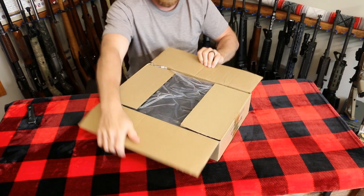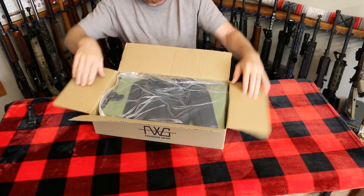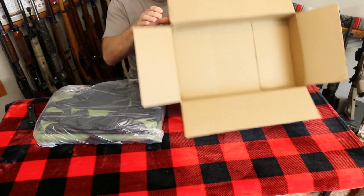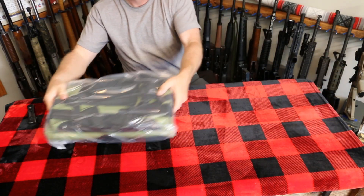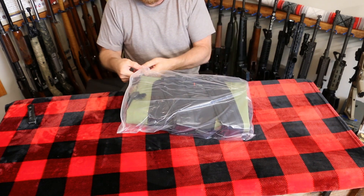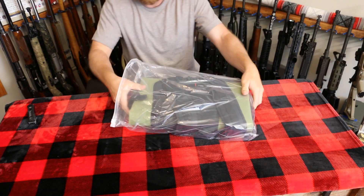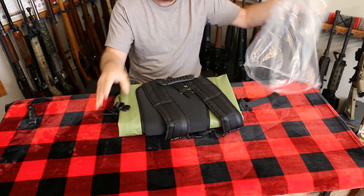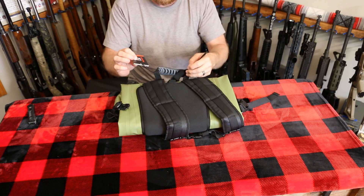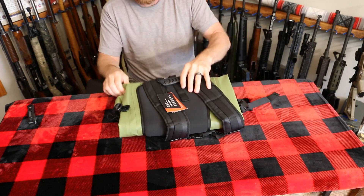Great for kayaking, great for day trips, hunting, fishing. So obviously we've got the box, we've got the backpack — it comes in a nice ziplock bag and it has a tag with the information on it.